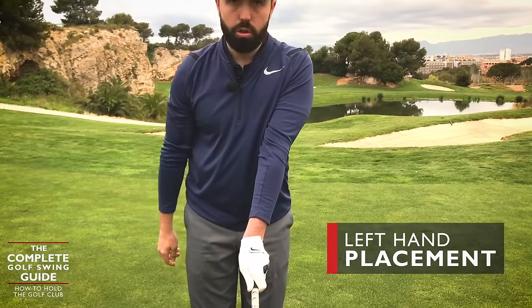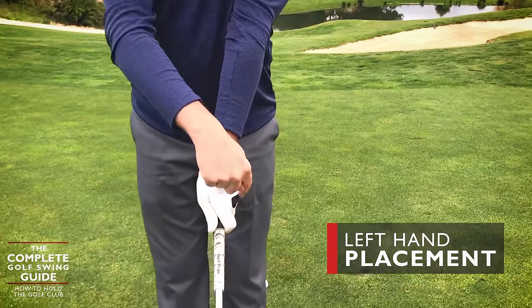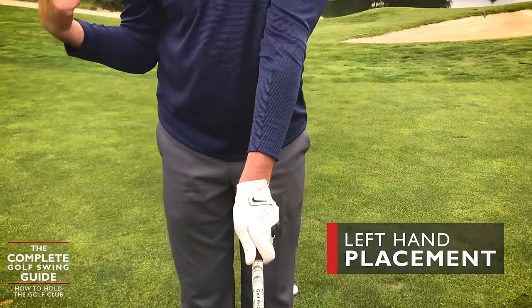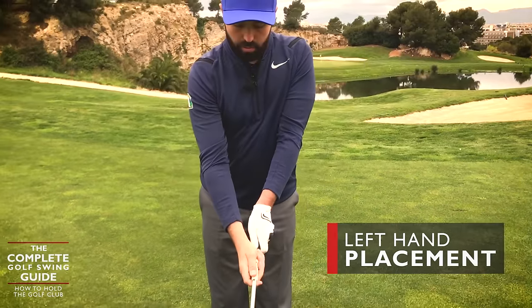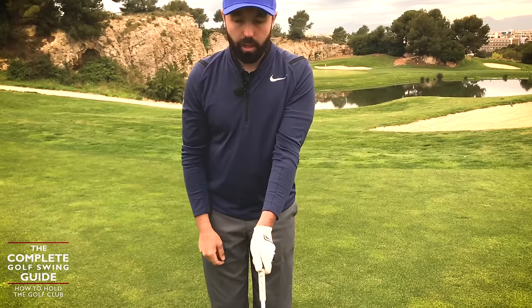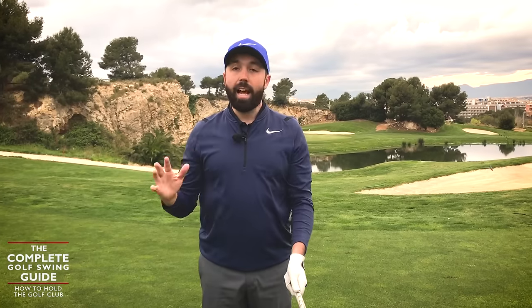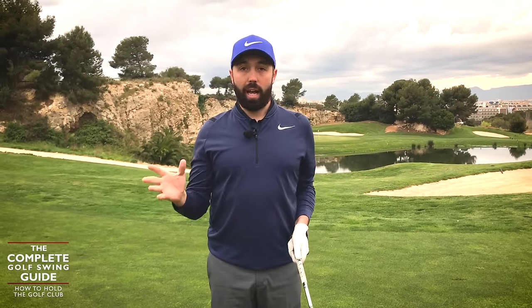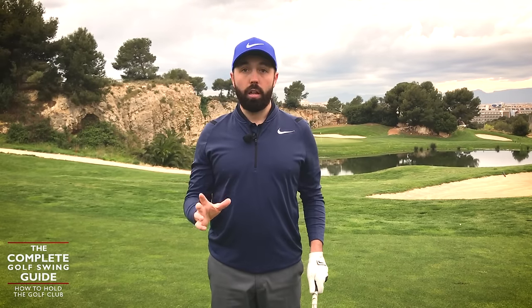If you find that you see too much knuckle — a third knuckle — you'll find that V ends up running outside of the shoulder line. We want that to run on the shoulder line. Now, to warn you: the hold of the golf club is unlike anything else we hold in the world. It does feel bizarre, it feels weird, it feels different. Certainly if you're used to holding it in a different way, it's going to feel very, very different.